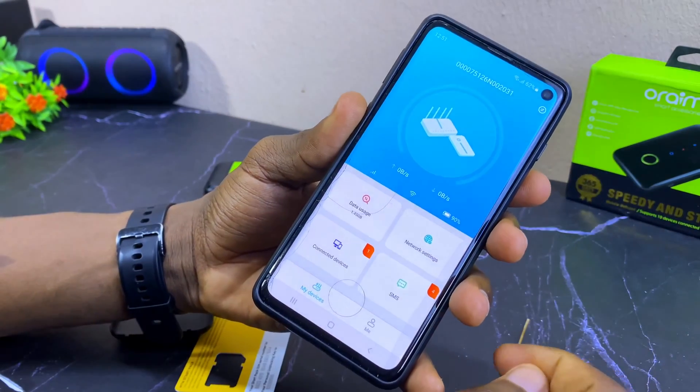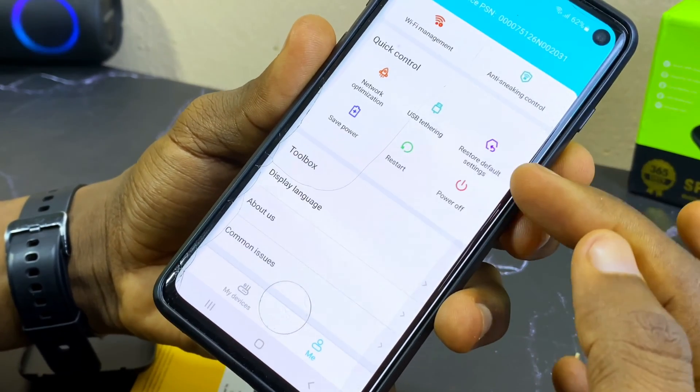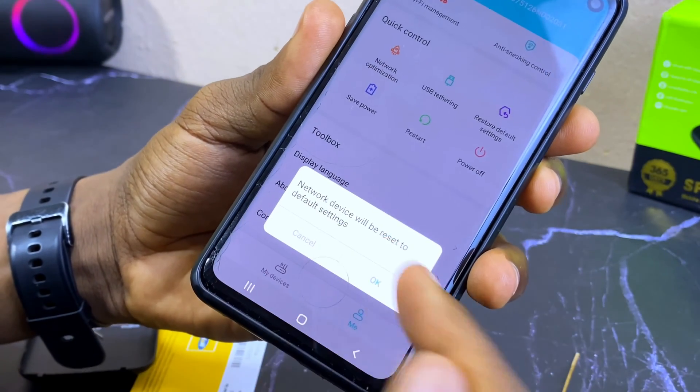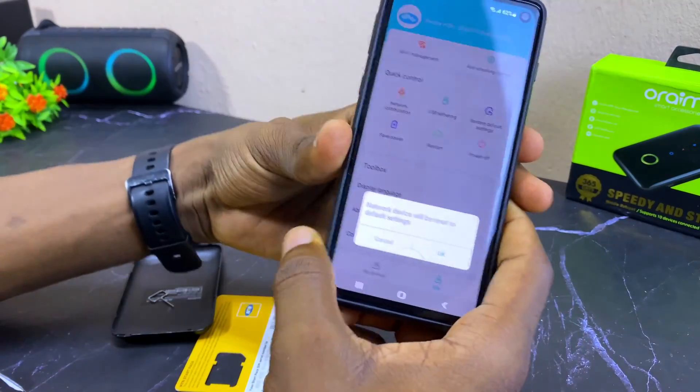The next method is to do it via the TransLink app. Go to your TransLink app and select the 'Me' option at the bottom. When you select it, you'll see some options — select 'Restore Default Settings' and it's going to ask you for confirmation. Select OK and it will reset your router.